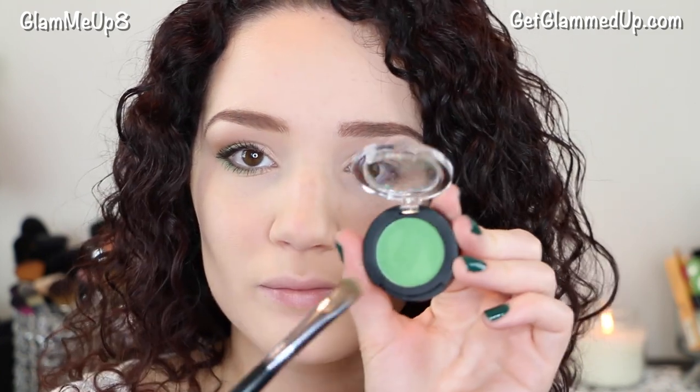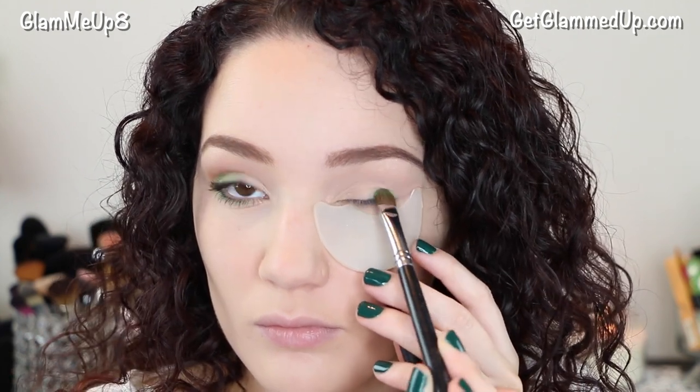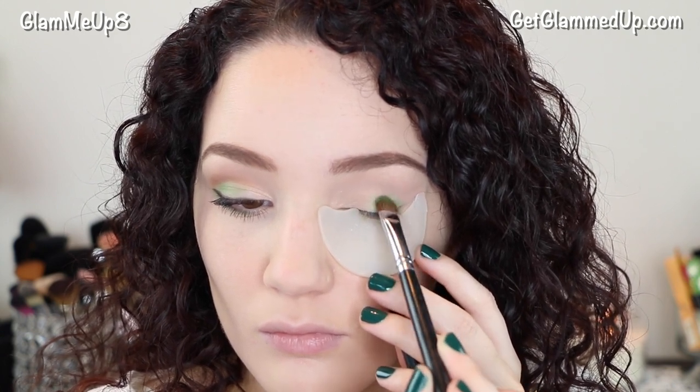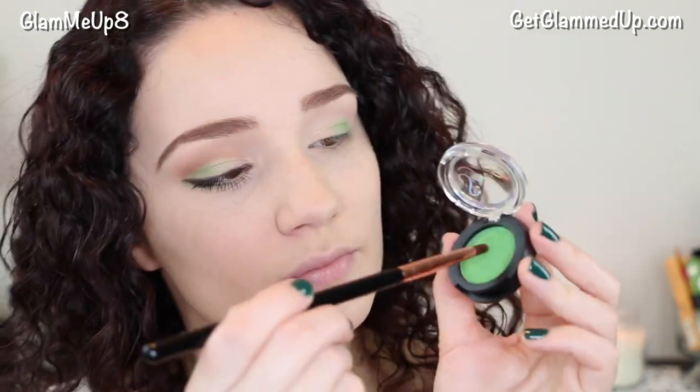Next I'm taking this gorgeous green shadow from Sigma called Midori and applying it to the outer portion of my lids with the Sigma eye shading brush. I'm also holding just a shadow shield underneath to prevent any fallout. Then I'm using the Sigma E30S pencil brush to apply more of the green shadow to my lower lash line just to connect it to the top.